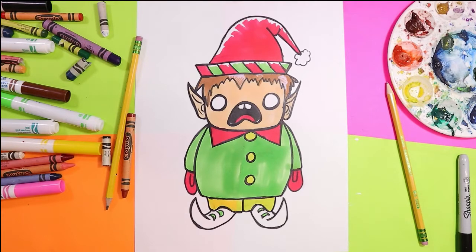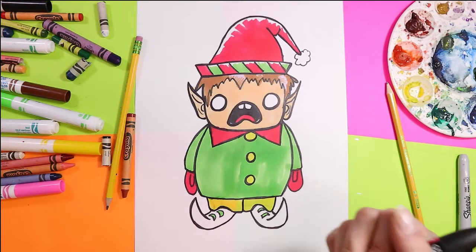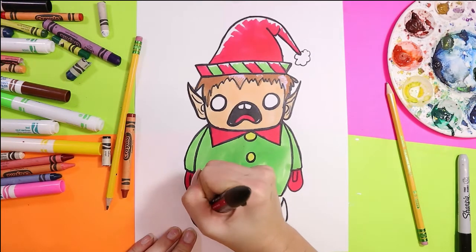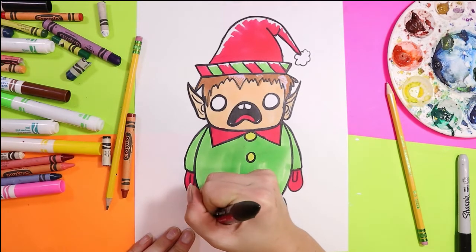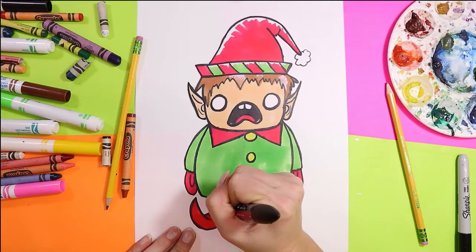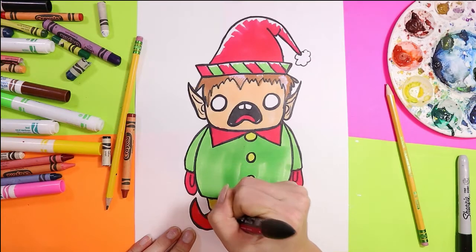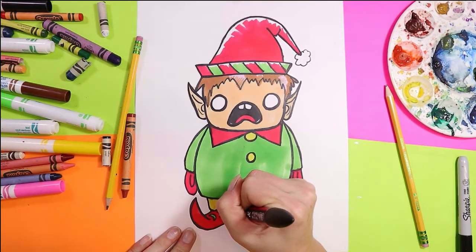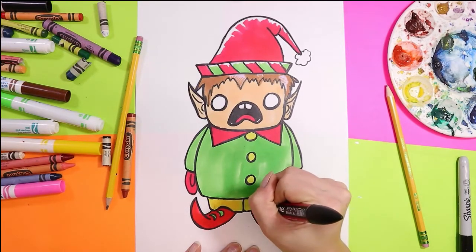I think I'm going to do the shoes red, so I'm going to color them in red.